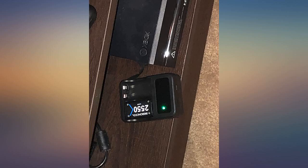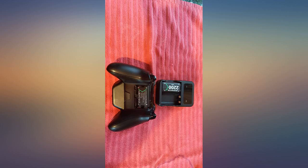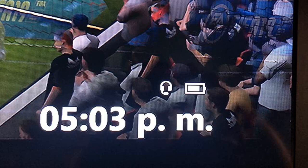Last longer than my original Xbox batteries. I love the batteries. They are very durable. Now I can play for hours without recharging.